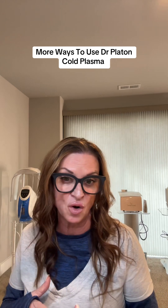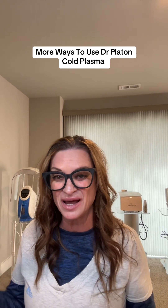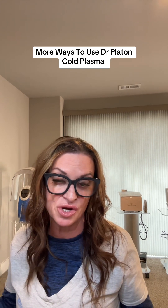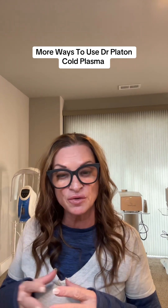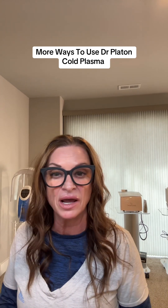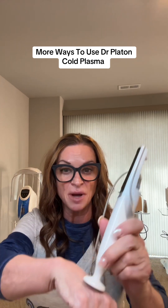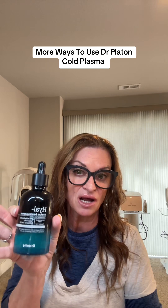For those of you that already have the cold plasma, I'm giving you some ideas on how to use it. For those of you still on the fence, these are ways you can use it in your practice going forward in the new year, in addition to all the freebies we're giving you during this promo. Another thing to consider: when your client is under the LED light or has a mask on and you want to do a little treatment — while the mask is drying — consider doing the cold plasma on the hands and then going on top of that with a product like the Dr. Estee hyaluronic acid.